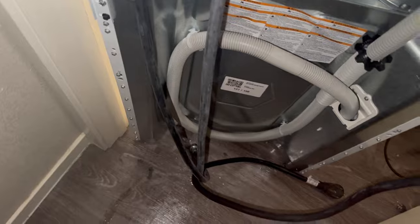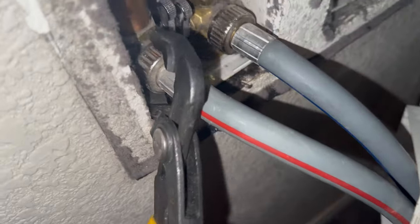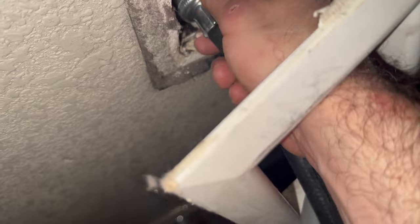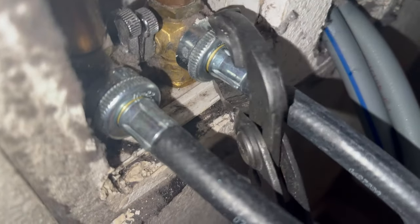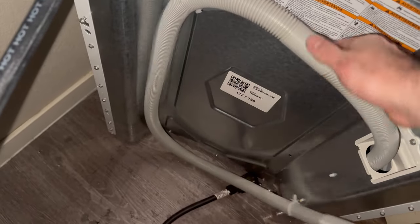I've gotten comments about spraying WD-40 on the floor to make it slide better — please don't do that, it's unnecessary and can cause a major slip hazard. If your plumbing valves are installed correctly, hot is going to be to the left and cold is going to be to the right, but please check this as that is not always the case.